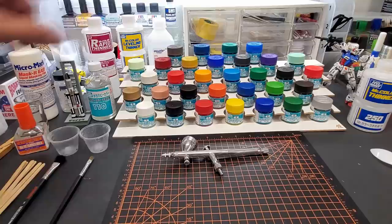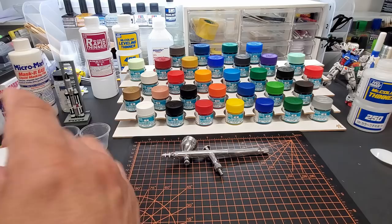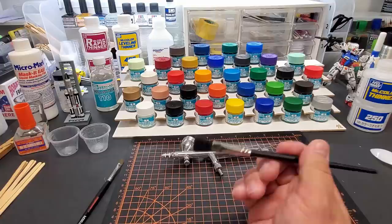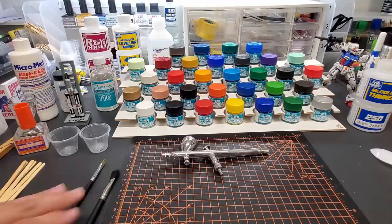I'll pick out one or two metallics and use the rapid thinner for those. For everything else I'll use the leveling thinner — it just speeds up time for me and it's what I use anyway. When brush painting, I put alcohol in the cup to clean the brush — that works fine and saves money. I'd rather save the money and use my thinner for thinning paint for the airbrush.